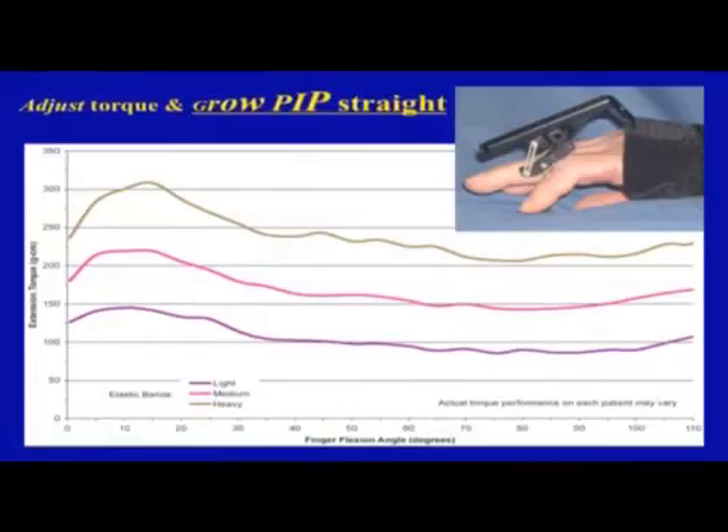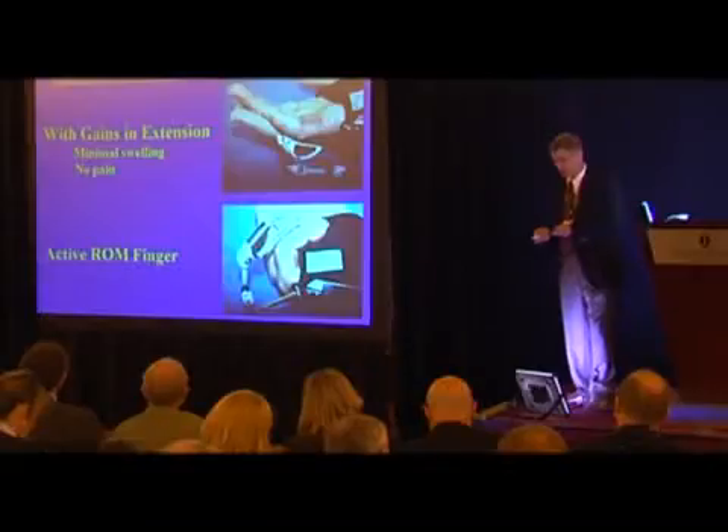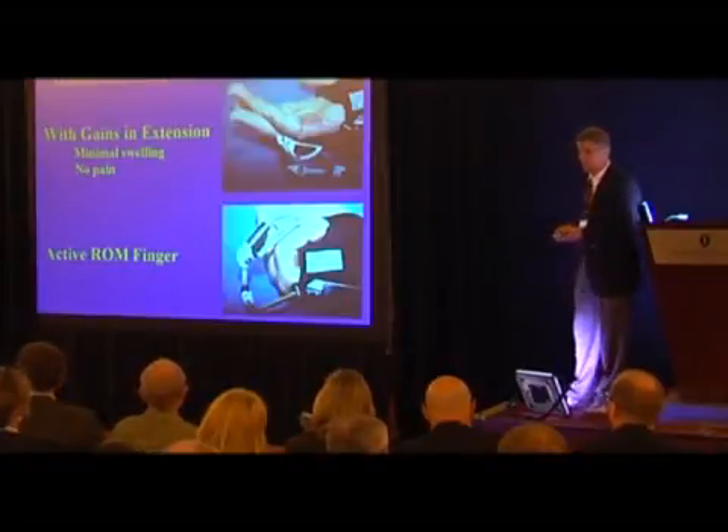When I started with this about 25 years ago, I thought there'd be a simple chart: this diagnosis, this degree of contracture, use this amount of torque for this amount of time. I was completely wrong — in biologic systems, mother nature decides. The engineers made a graph of three different grades of dental rubber bands, showing torque in gram-centimeters on the vertical and joint angle on the horizontal, ranging from about 100 to 250 gram-centimeters of torque. If you have just the right amount of force you'll continue to improve extension; too much causes pain, swelling, and a counterproductive result. The patients are really the best ones to figure out the right level.